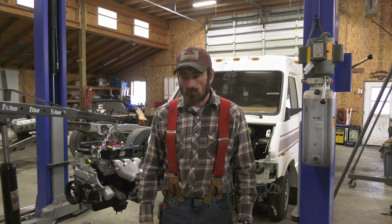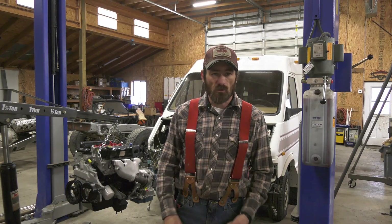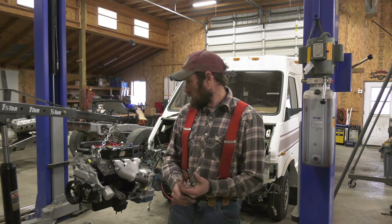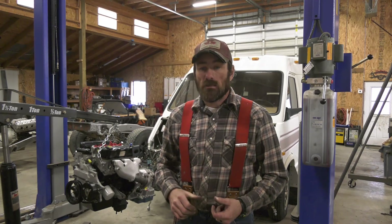Welcome back to These Two Hands. I'm Jason Baker. We are back working in the shop on the Lachero, getting ready to stick the engine and transmission in.